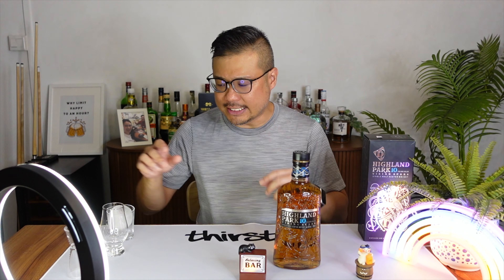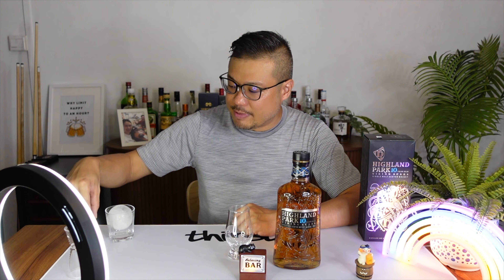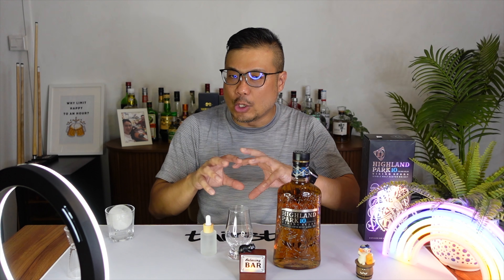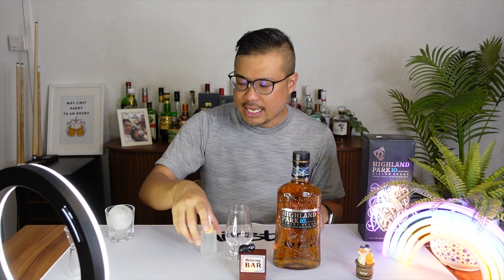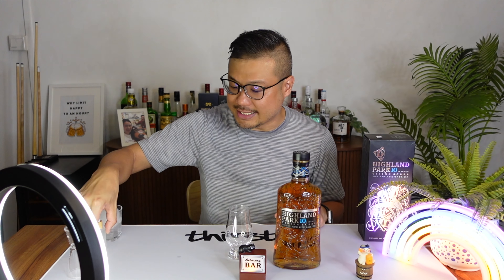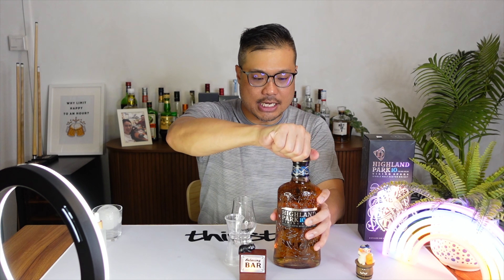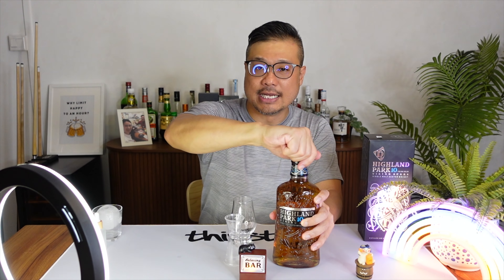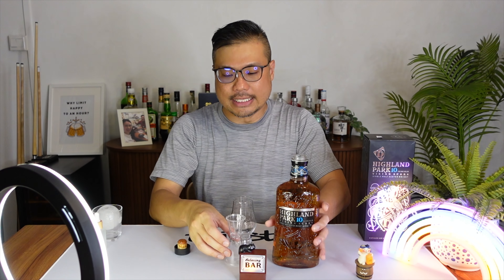For whiskies, I'll always review it in three ways. First, I'll be having it neat. Second, I'll be adding a little bit of water to the whisky to let it open up, just to introduce more flavors to it. And finally, on the rocks. Starting with the first two before my ice starts to melt, I will pour it in here, measure it carefully because I still have to work tomorrow — let's not go wild on whisky on a work night.